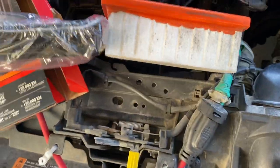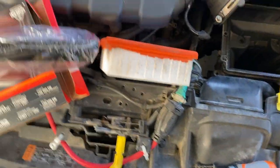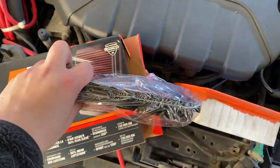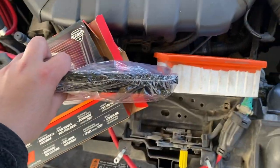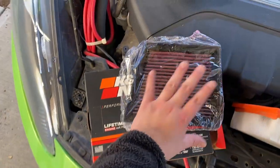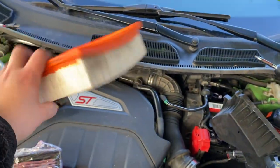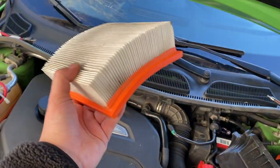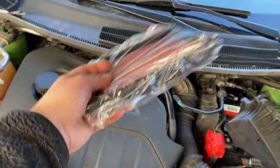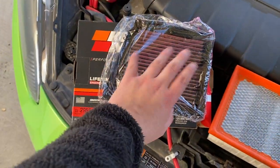If you compare the difference: you've got the thick stock filter on the right and the K&N on the left. The K&N uses an oil-based solution — you can see some oil there — it's a bit more annoying to clean, so if you don't want oil-based, go with the COBB. This is probably $60 US or $80 Canadian, but stock filters cost maybe $40–50 a couple of times a year, whereas the K&N has lifetime use, so you'll actually save money.